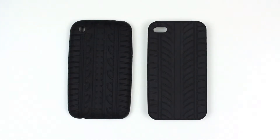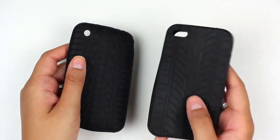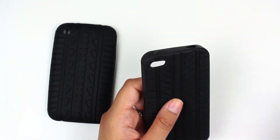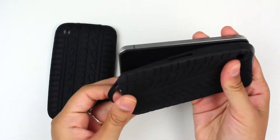Today we're reviewing the Apple iPhone gel shell in the black tire tread pattern. Here we have models for the iPhone 4 and 4S and also the 3G. If you're a rough and tumble kind of man and you love cars, this might be the case for you.